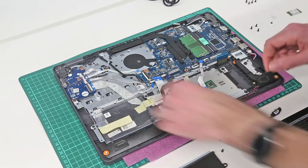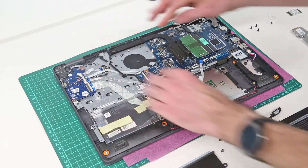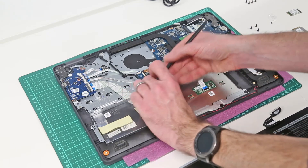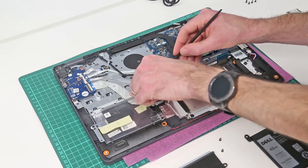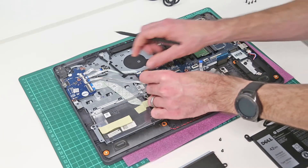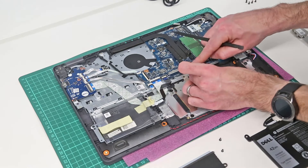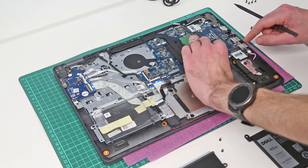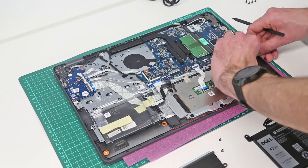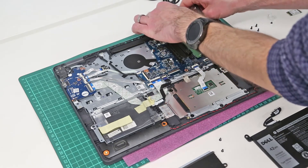Our job now is to reconnect the power connector, fingerprint sensor, I/O board, hard drive, touchpad, keyboard, speaker, and DC power jack. Obviously go through, double check, and make sure that you have reconnected everything that is required.